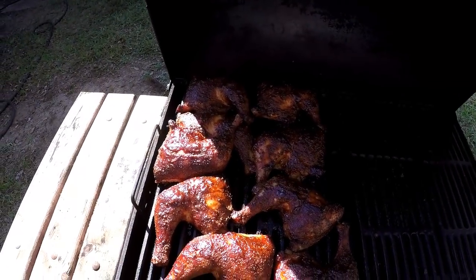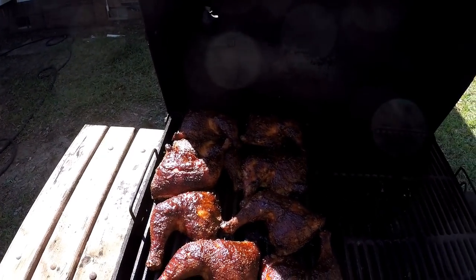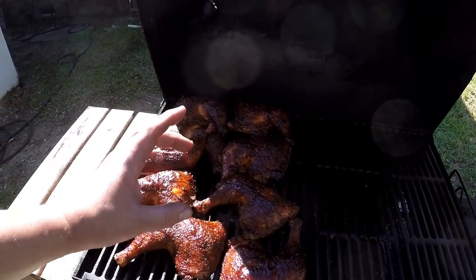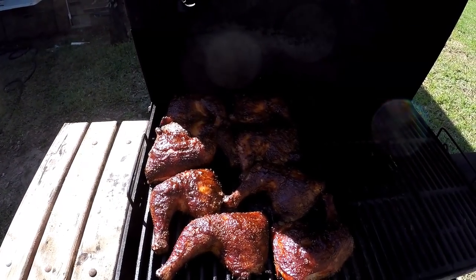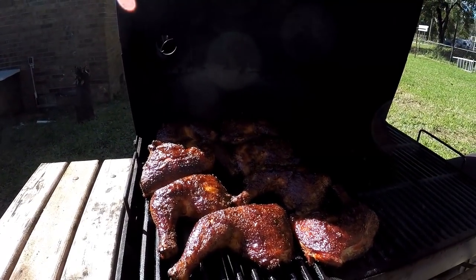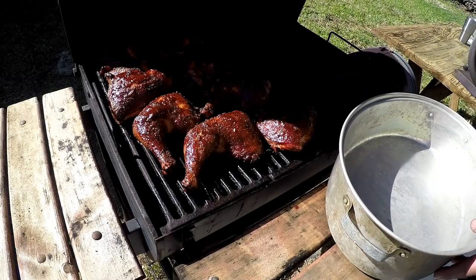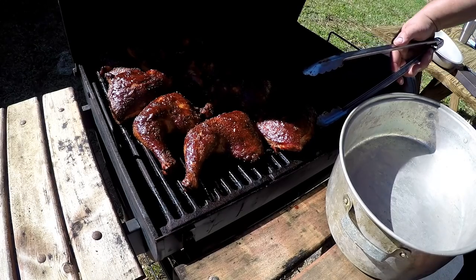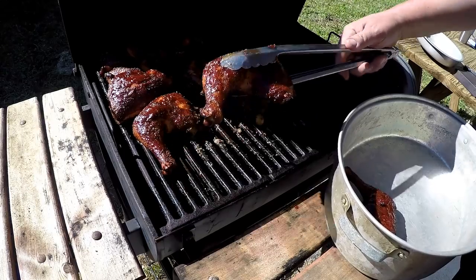That's two coats of barbecue sauce and we're at 165 internal temp, so we're going to go ahead and pull them off. I did try one of those small quarters without the leg just to make sure it was good, and it was great. Let's pull these things off, get them in the pan, let them rest for a little bit, and we'll peel one open and let you take a look at it.